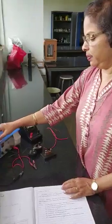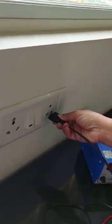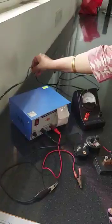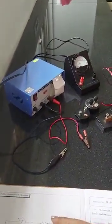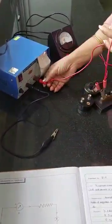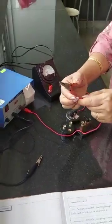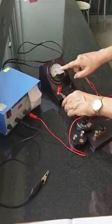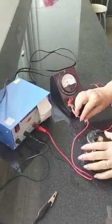Now I'm going to start the connections for this experiment. The wire connected to the battery has to be put into the socket and you put the switch on first. According to the circuit diagram, the positive of the battery is connected to the positive of the ammeter. The red wire is the positive of the battery. Use a crocodile clip — just open it and connect it to the positive of the milliamp meter.